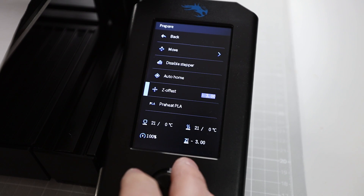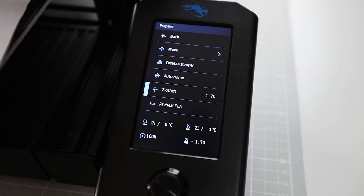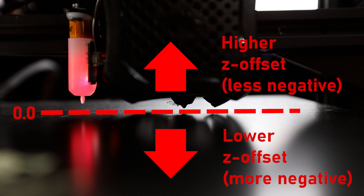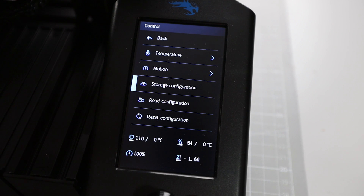So I had set the Z offset to minus 3.0. Now I'm adding the new offset of 1.3 mm, so I change it to minus 1.7 and confirm the new value. If you repeat Auto Home and bring the nozzle back to 0.0 it should be at the desired distance — if not, change that value accordingly. A more negative Z offset value brings the nozzle closer to the surface, whereas a less negative Z offset means the nozzle will be further away from the surface when coming down to 0.0. Finally, I'm saving my settings using the control menu and selecting the store configuration item — this ensures the Z offset is saved to the printer, otherwise it will be lost when you power off.